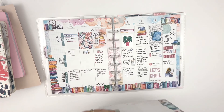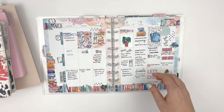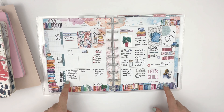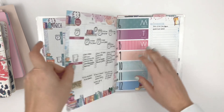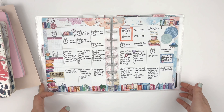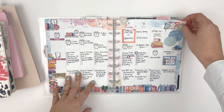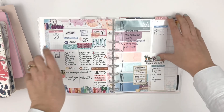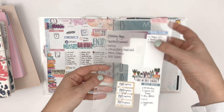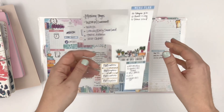I'm going to take these out just because it'll be easier to see. I set up the month the same for every week — my schedule things up top, my to-dos, and then my favorites from today. I made a dashboard or page marker with clear acetate and then some rub-on stickers and all sorts of things. That was fun to make.